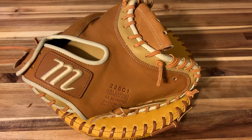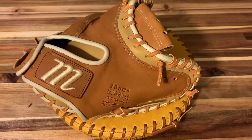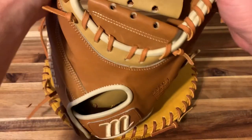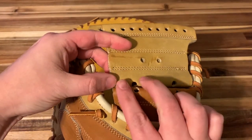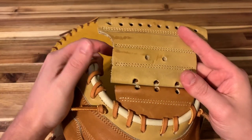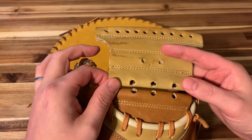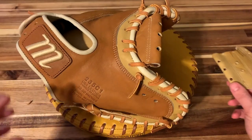This is a continuation of the catcher's mitt series. I'm going to be showing you how to lace a catcher's mitt web on this nice Marucci 235c1. This is the web it comes with — it's a triple bar design. I know what you're thinking — your glove probably has double X's or maybe something different, but I'll try to tell you what to do once you get to that point.